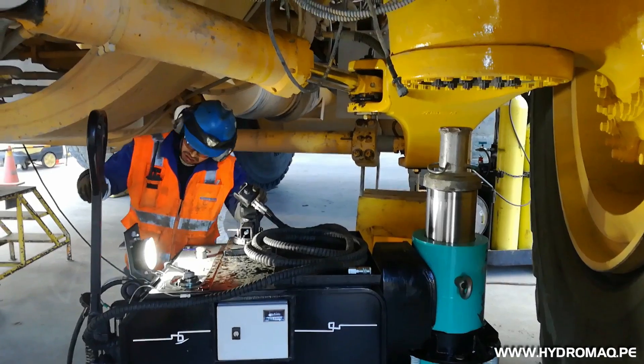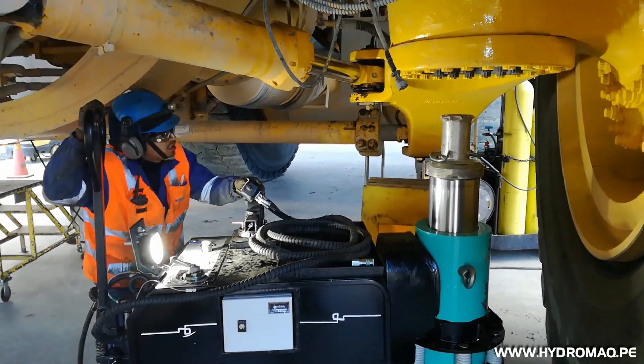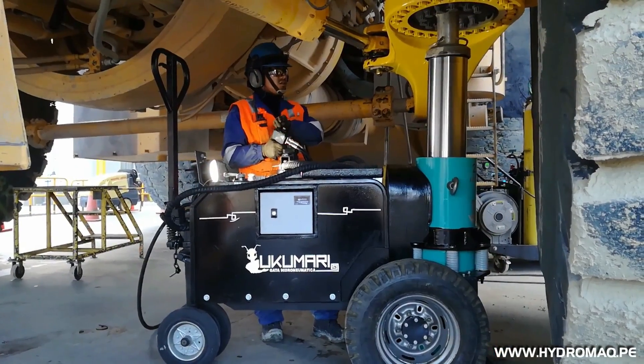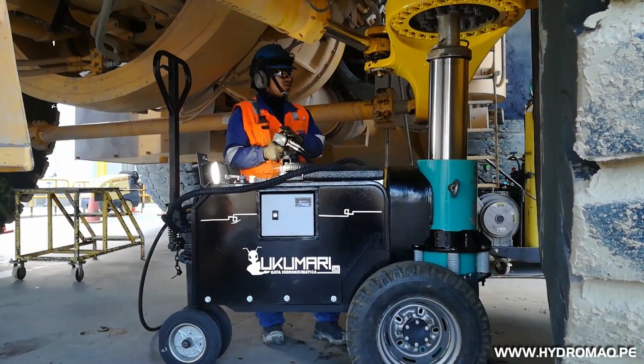Simple, precise and effortless positioning at the support point for the lifting. It has two interchangeable saddles to facilitate access to narrow support areas.